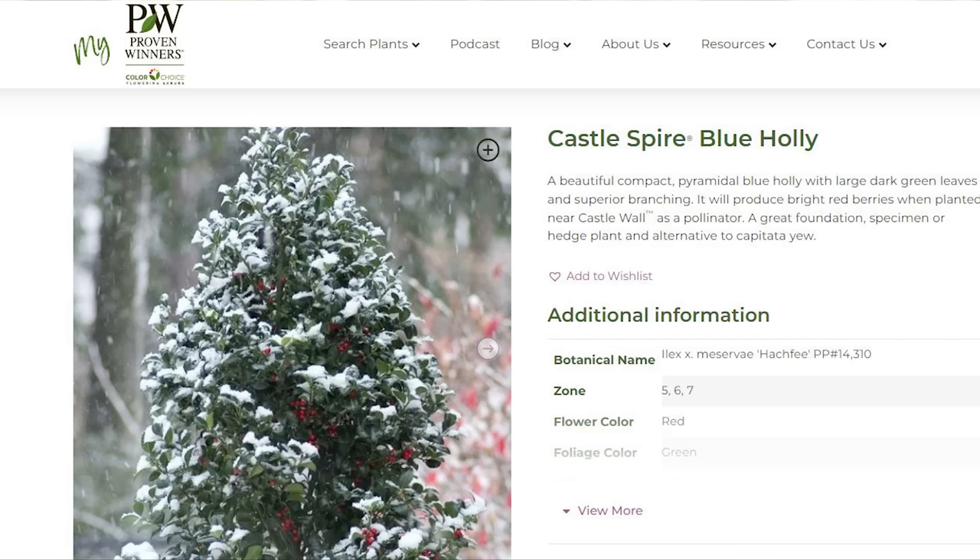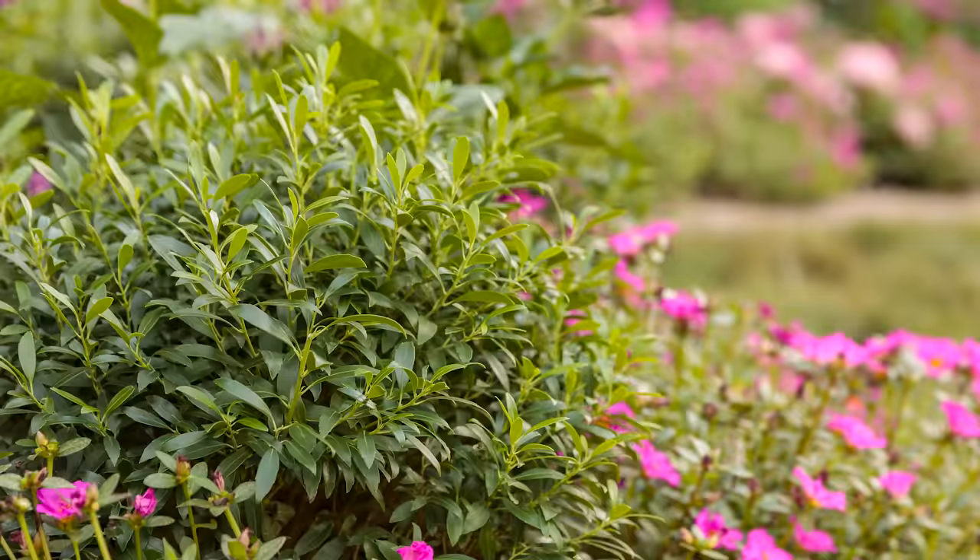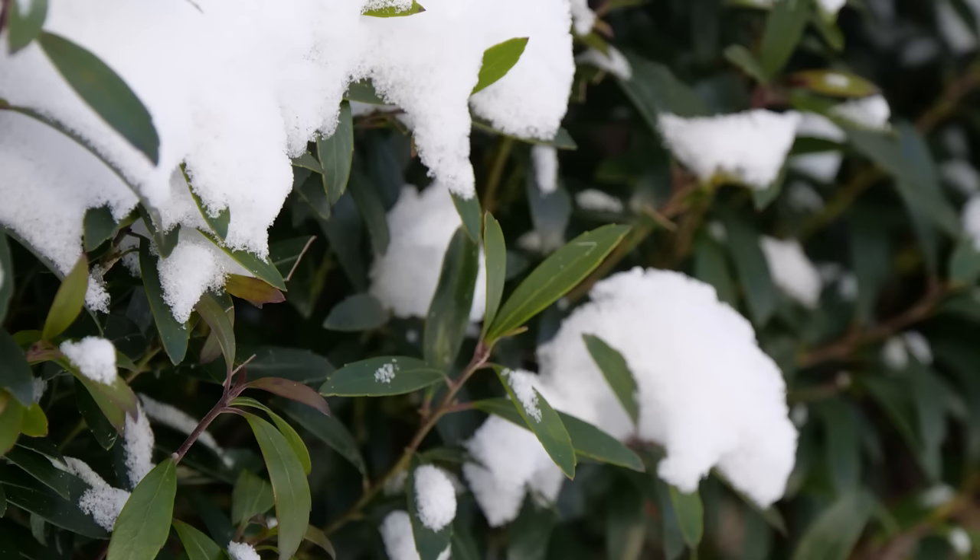When people hear 'holly,' their mind immediately goes to Christmas holly with pointy shiny green leaves and red berries. Gem Box Inkberry Holly is not that — it's our native holly, native to a large part of North America. It's semi-evergreen, meaning it keeps the leaves at the tips of its branches and loses its inner leaves during winter.